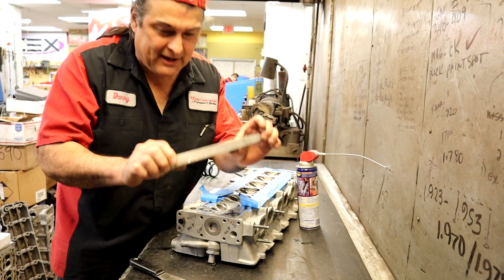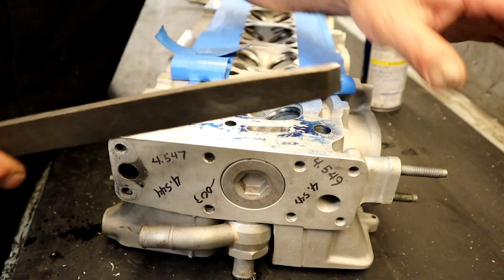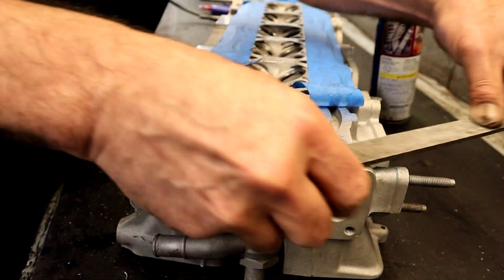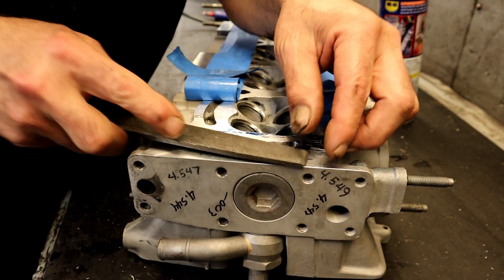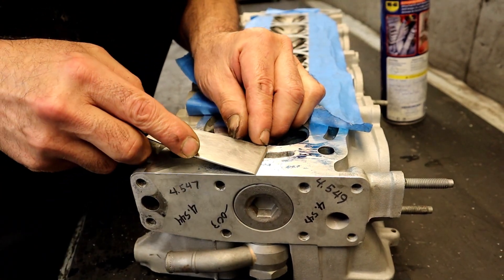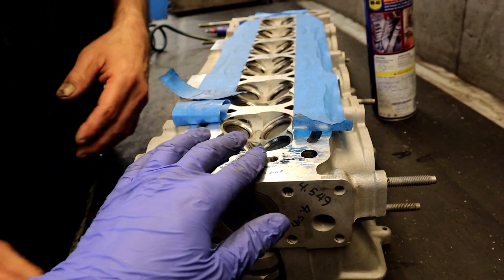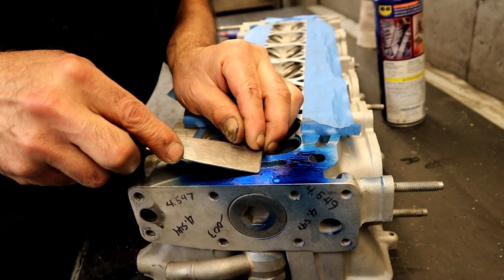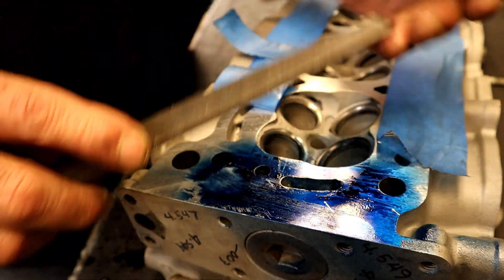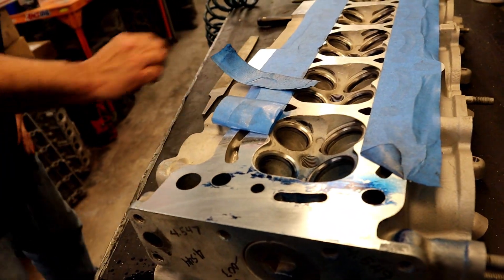Danny puts some WD-40 on and bends the file slightly, working just the high spot without really touching the surface yet. He points out a small burr right there - if you leave that, it could rip the head gasket. After working it, the surface is now real smooth.